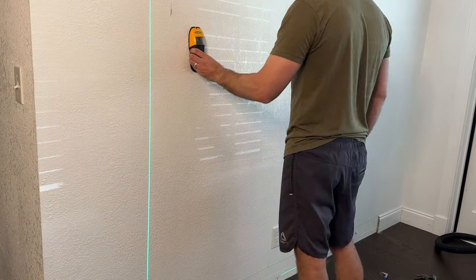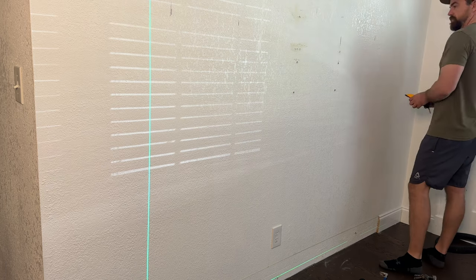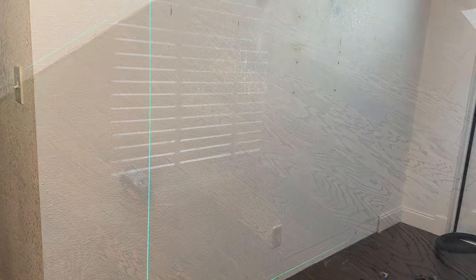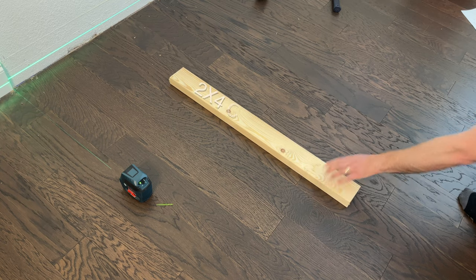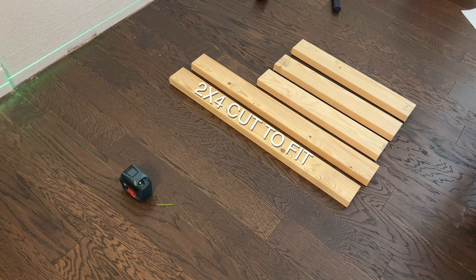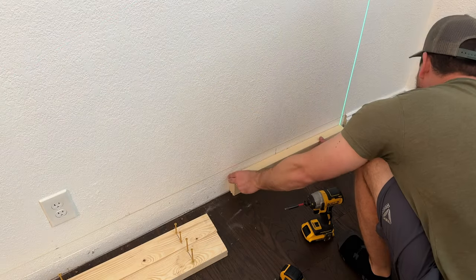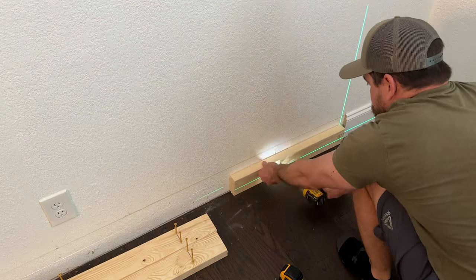I then used a stud finder to find the studs in the wall. I will be attaching six 2x4s cut to various lengths to these studs, and these 2x4s are going to act as my mounting surface for the fireplace frame.